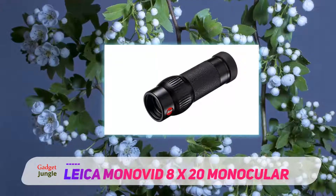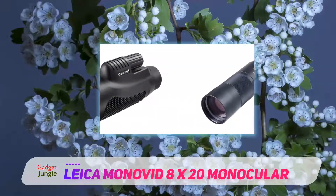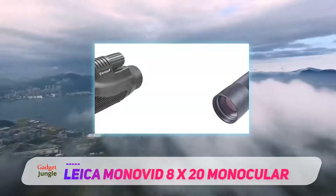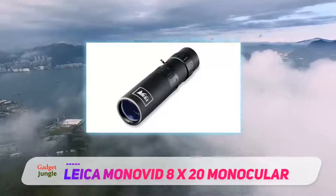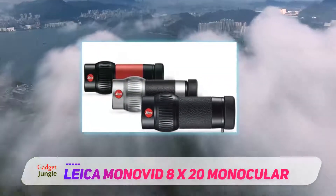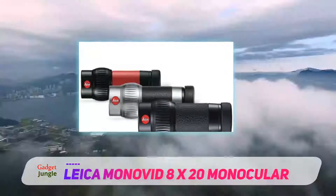It is designed to be elegant but at the same time to provide optimal performance. Unlike other monoculars, the Leica Monocular does not have 12x magnification. Instead, it features 8x magnification which can do as many wonders as a 12x magnification monocular, due to the use of high-grade prisms which deliver great quality images.